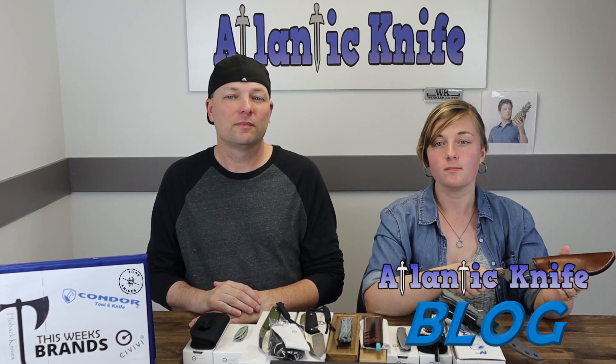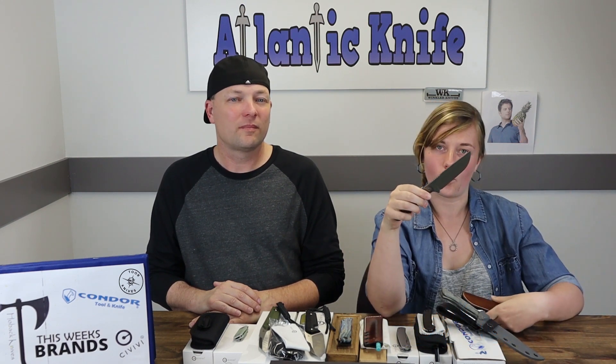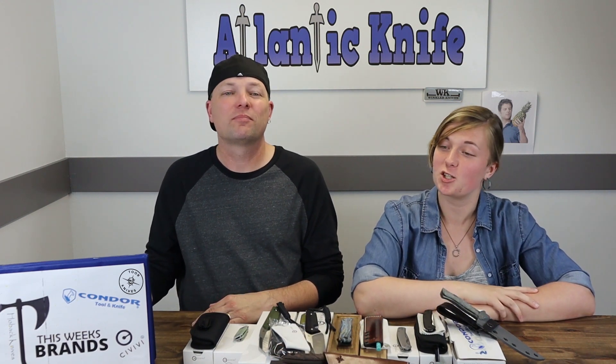Over on the Atlantic Knives Blog, if you're interested in the AK Trivia Question, you'll be entered to win the Tour Knives Field 2.0 — the copper part is what gets us. An extremely sharp and boss knife.